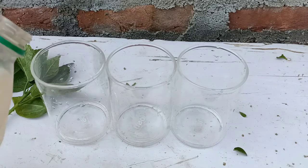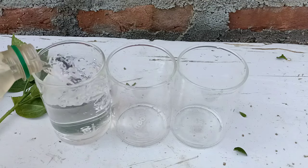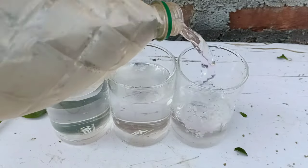Next, we need a transparent glass with clean water. If you have a hibiscus plant at home and want to grow more, you can use this process — you'll get a hundred percent success. I'll put water in all the glasses.